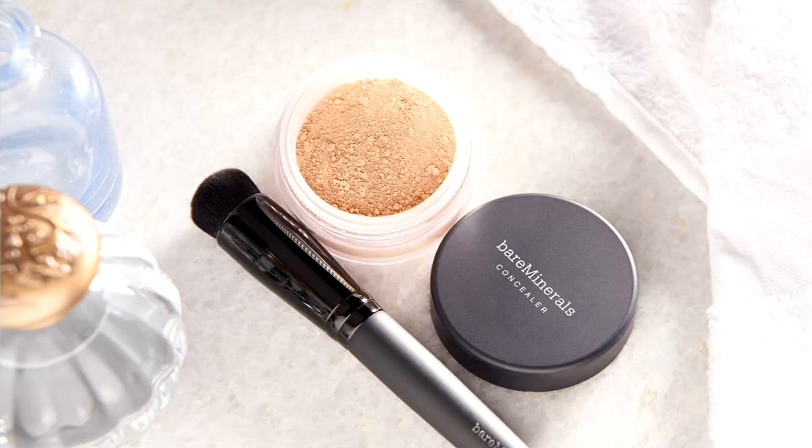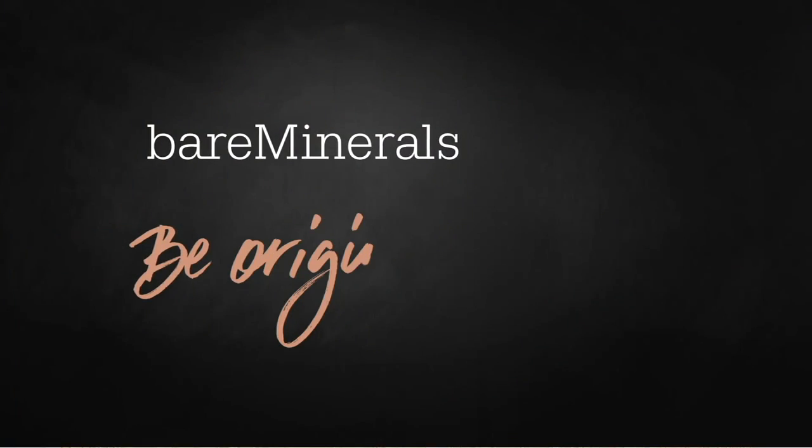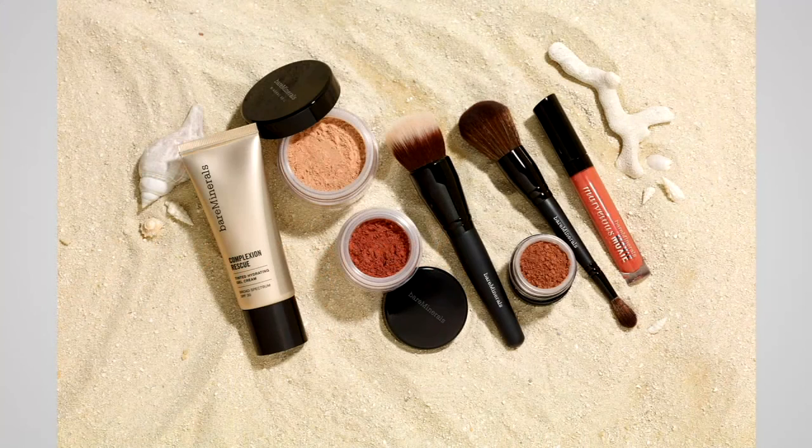Since midnight, close to 9,000 of our Today's Special Value have been spoken for. This goes back to the heritage and roots of California where bareMinerals began.